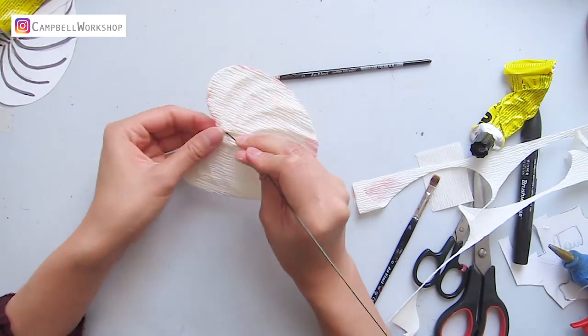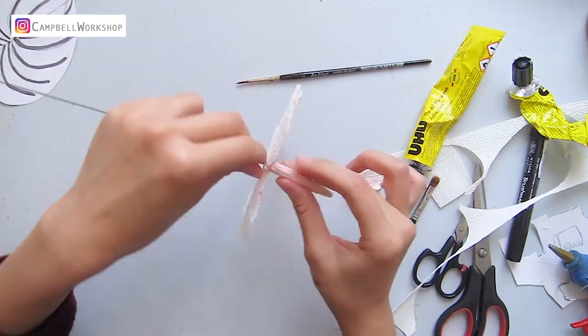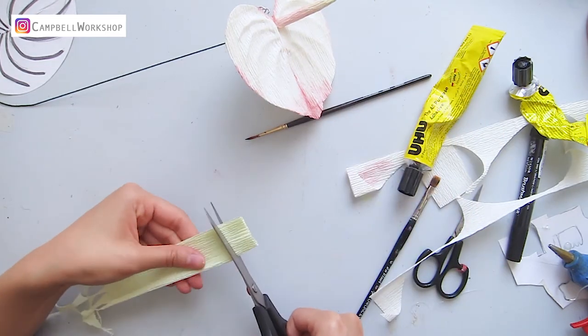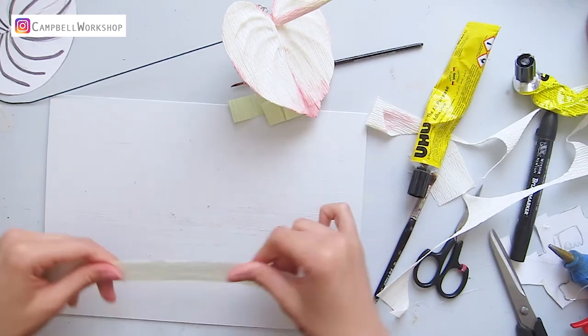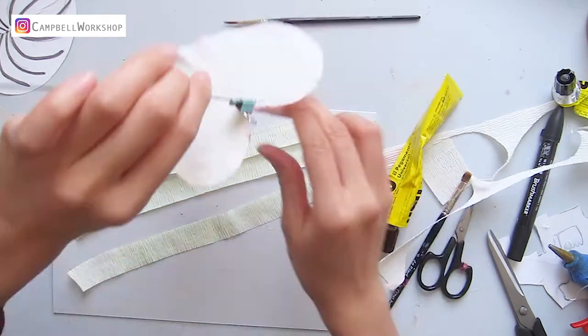After that, use the center wire to pinch a hole towards the bottom of the leaf and attach with Yoohoo glue. Use a paper clip to hold the pieces from slipping away. Cut a few strips of light green paper for wrapping the stem. Stretch the paper out and wrap the main stem with Yoohoo glue.